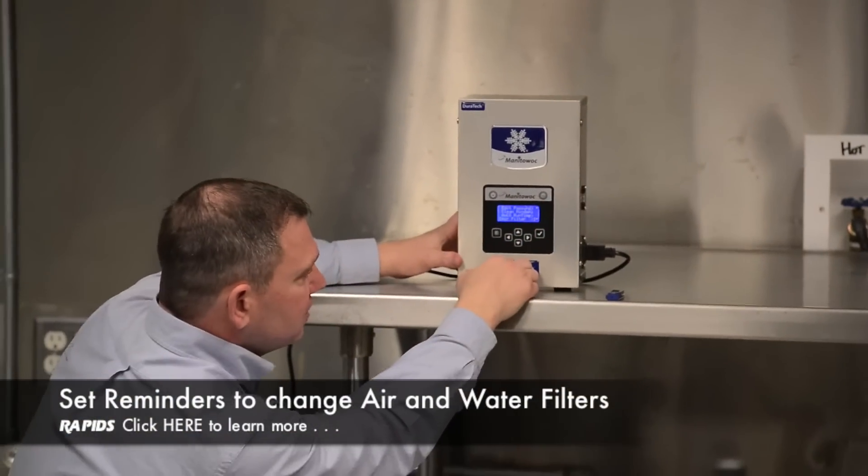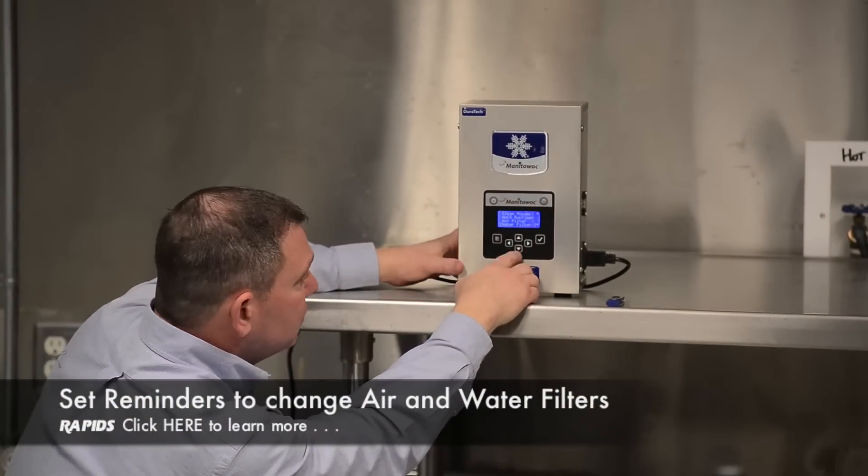The air filter reminder will tell you when to change your air filter, and it's also going to tell you when to change the water filter.